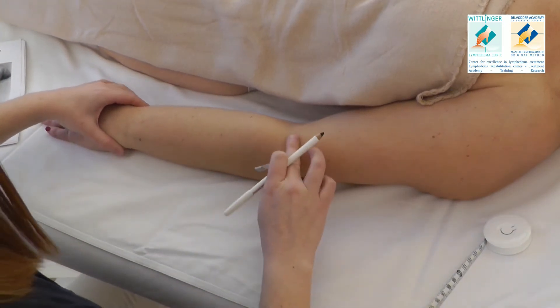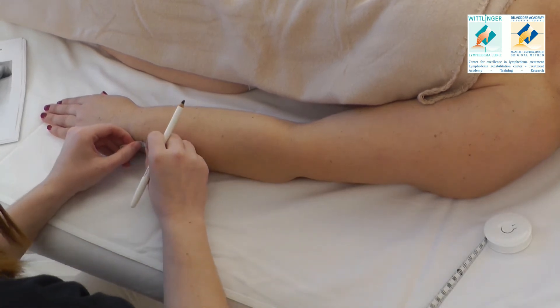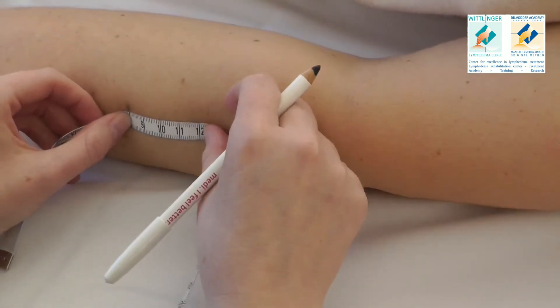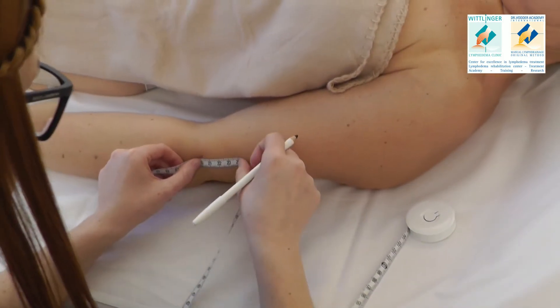Now use this mark and move on, marking every 4 cm. The elbow stays extended until the last possible position to get a horizontal line.